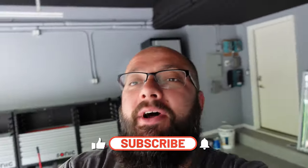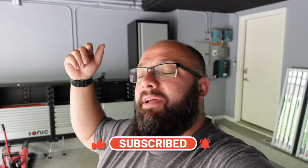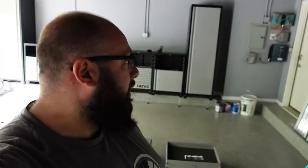If you're new to the channel, thanks for stopping by. If you're a longtime subscriber, always good to have you back. This week I am announcing my $18,000 tool giveaway over the next eight months. So be sure you like and subscribe so you don't miss out on that information.